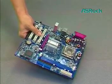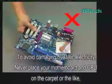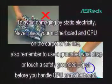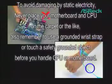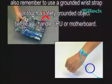Before the installation, we advise you to avoid damaging by static electricity. Especially, never place your motherboard and CPU on the carpet or the like. Also, remember to use a grounded wrist strap or touch a safety grounded object before you handle the CPU or motherboard.